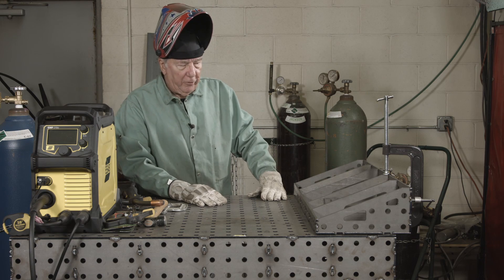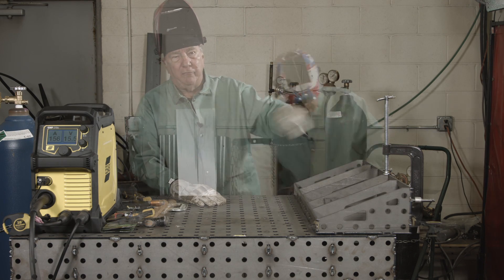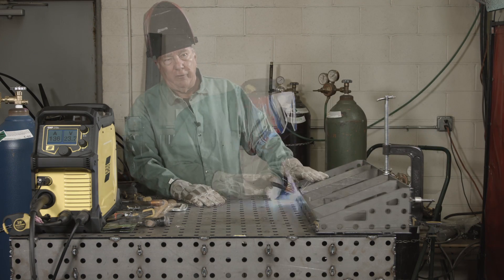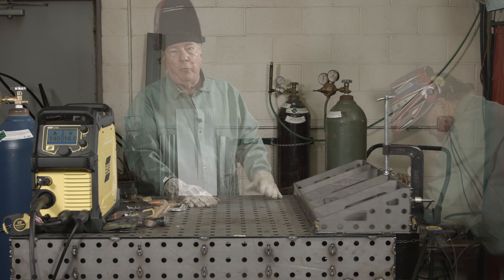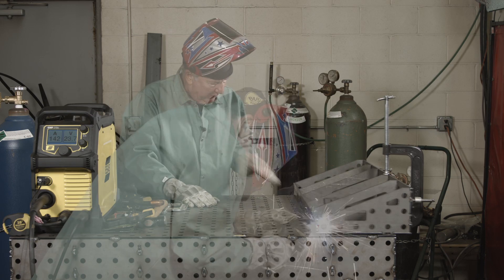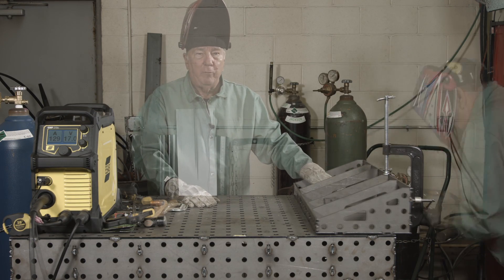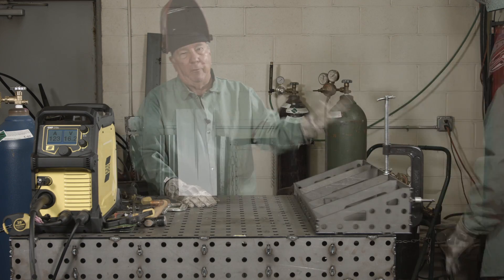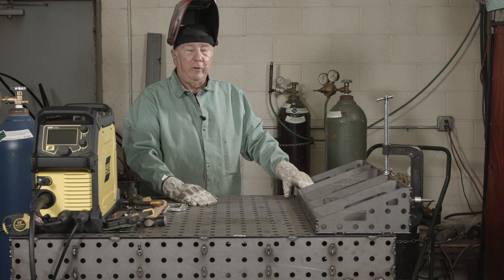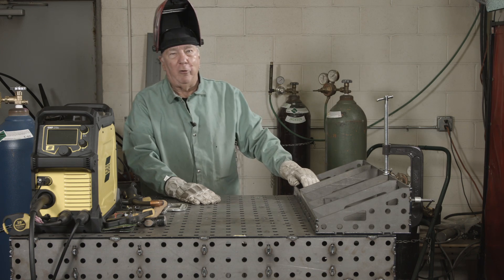Tack welding is done. I spotted it around one side to the other, back and forth, until they were all done — just to avoid any distortion. The only thing not tack welded yet is the top of the table. To tack that into place, I flip it over and then we'll do that and we'll be pretty much done with the assembly and welding. So let's get this flipped over and continue.